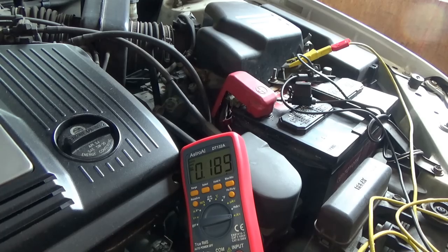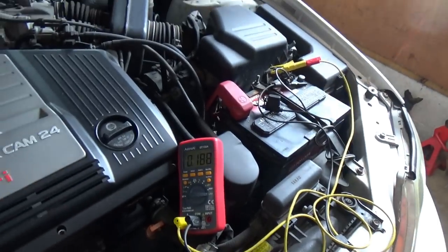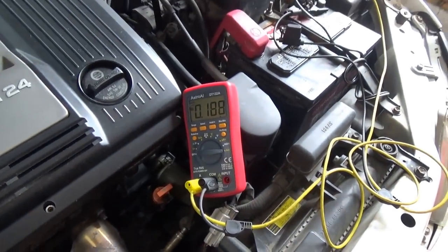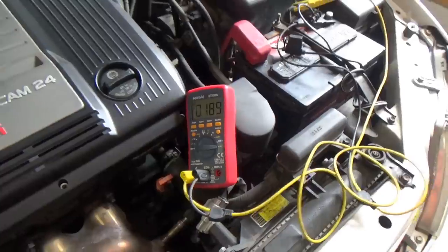So about 190 milliamps — that's way too high. For comparison, I measured the parasitic draw on his 2003 Avalon and that one was 20 milliamps. 20 is a good number — somewhere between 10 and 20 depending on how fancy your car is, how many modules it has. This one is almost at 200, so it's 10 times the allowable good number. There's definitely a draw. Where do we start?